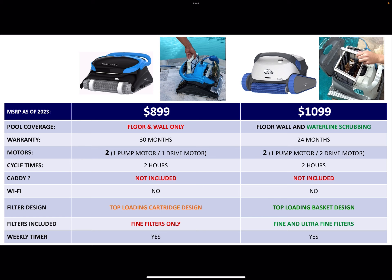Starting with the CC Plus — the MSRP as of 2023 is $899. That's usually what you could find it for. In other videos I mentioned some models tend to be overpriced above MSRP, but I will say that both these models are usually available at MSRP, which is good.